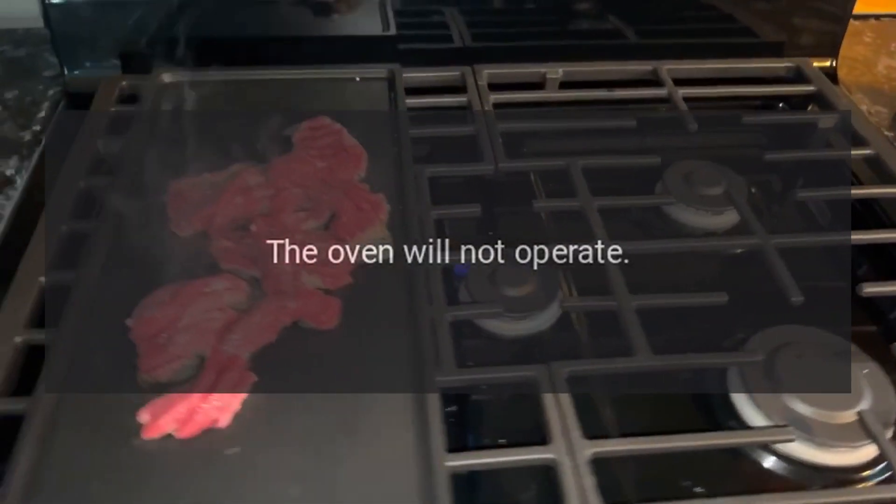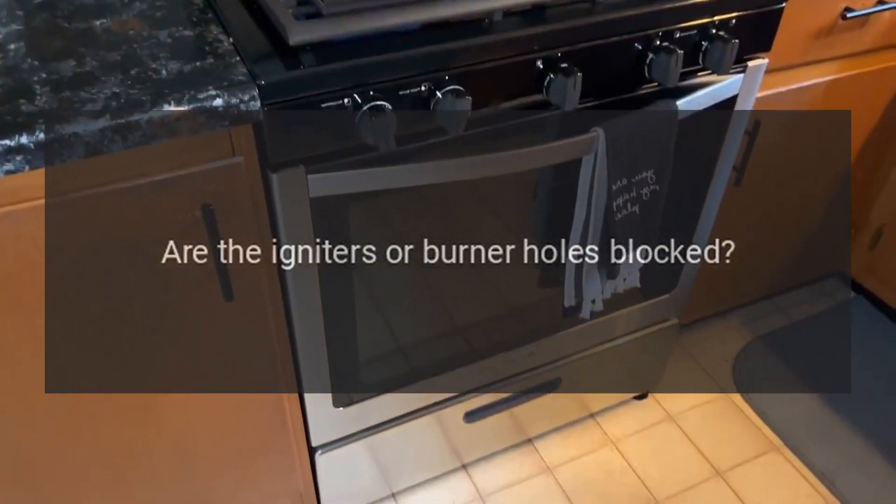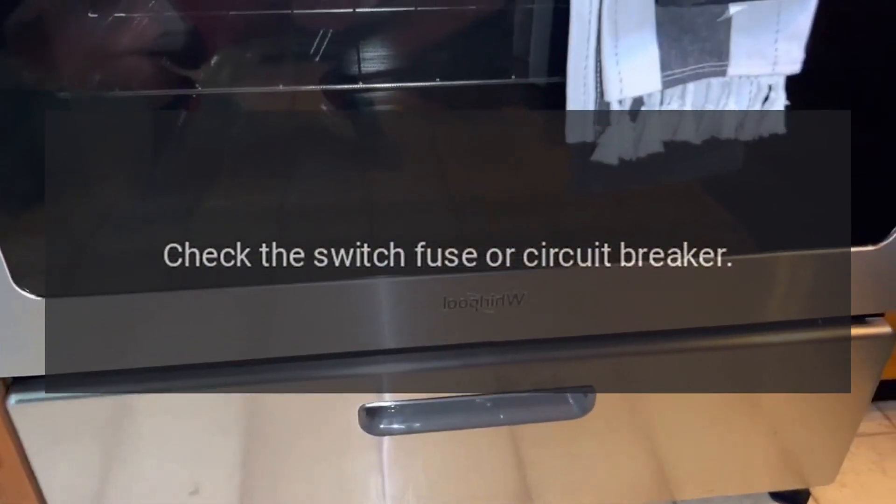The oven will not operate. Is there power to the range? Are the igniters or burner holes blocked? Check the switch fuse or circuit breaker.